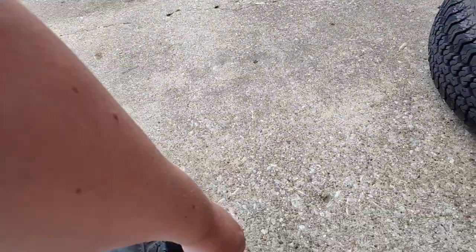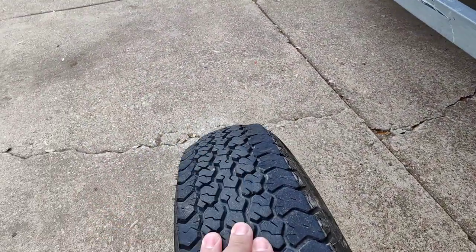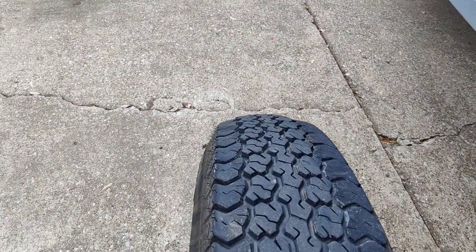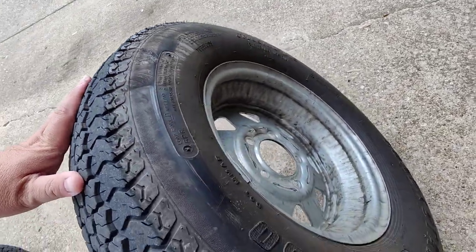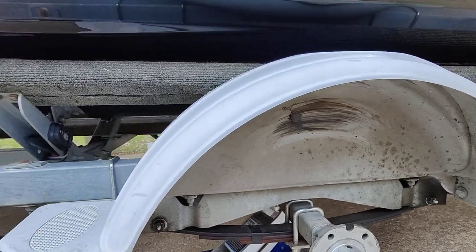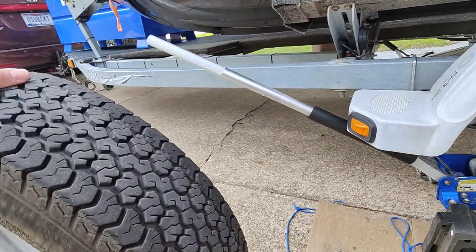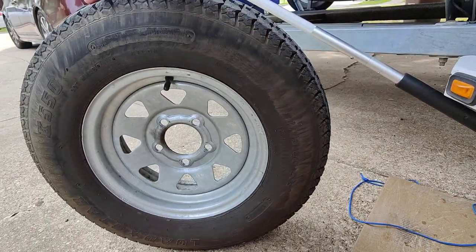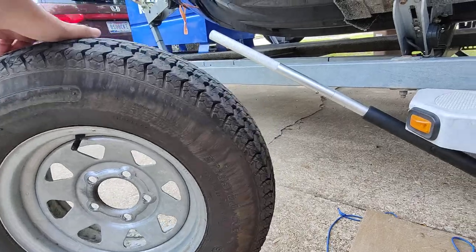One of my tires is wearing a little bit weird — it's this one. The inside is wearing on that tire, and it might be because this is a stiffer ski. You can see where it rubbed on the fender there — I don't like that at all, but I don't know what the solution is. I'd really like to put 14-inch rims on here; I just don't know how that'll work.